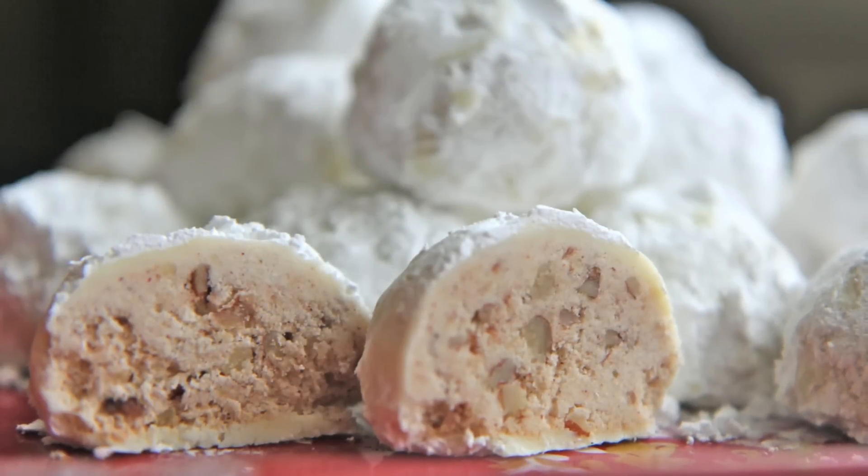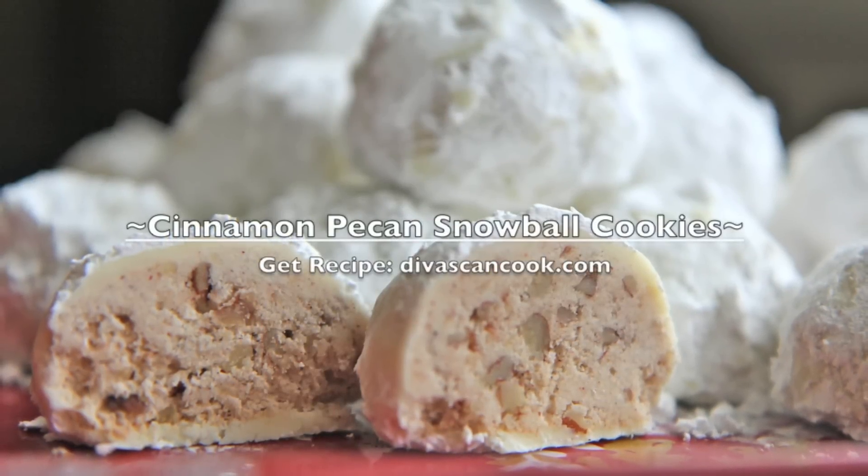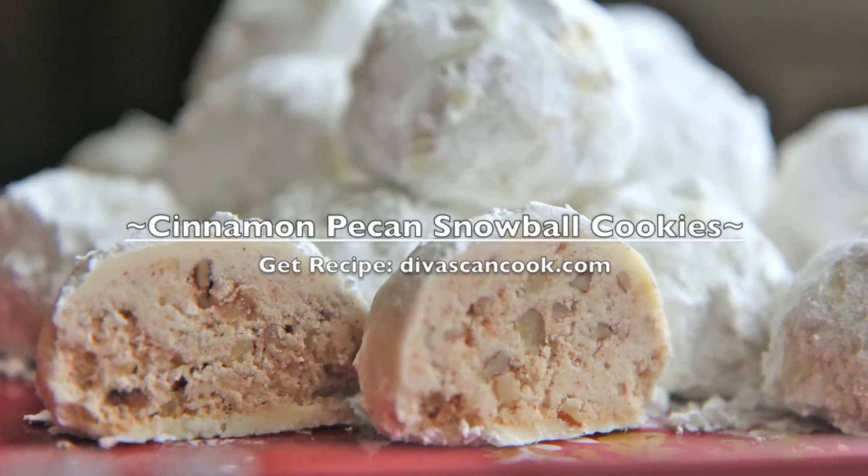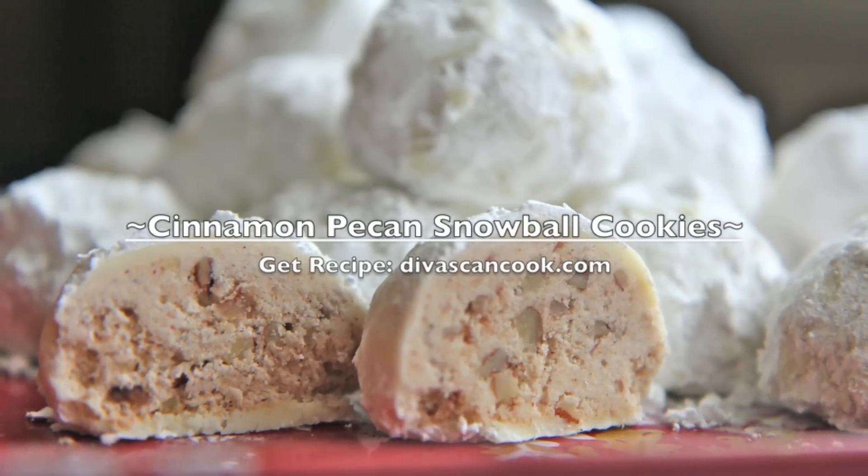Hi guys! Today on Divas Can Cook we are making cinnamon pecan snowball cookies. These cookies just melt in your mouth and they are the perfect sidekick for coffee and tea. So let's get started.